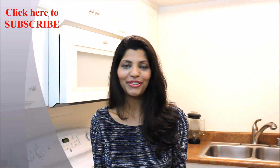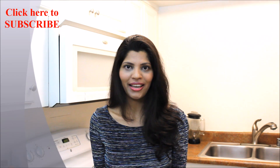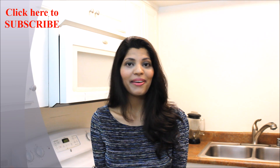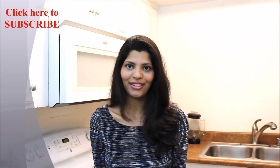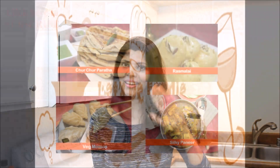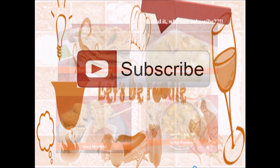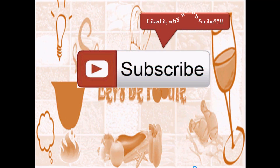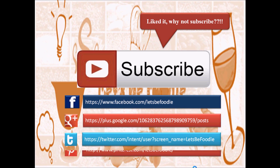Hope you enjoyed this video. If you like this video, don't forget to hit like and subscribe. Do try this recipe and let us know how it turned out by putting comments in the comment section. I'll see you soon with a new recipe. Until next time, stay happy and healthy. You can also follow Let's Be Foodie on Facebook, Google Plus, Twitter, and Pinterest. Thanks for watching.